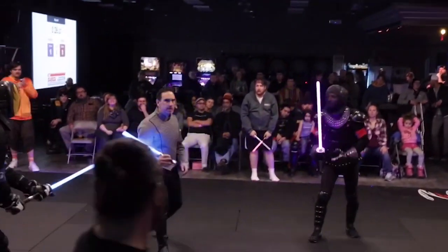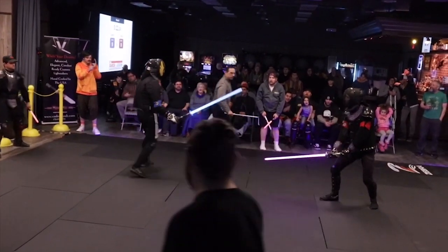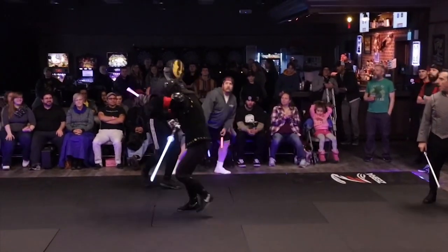Contrast this with something like Saber Legion, where there aren't a whole lot of rules about when and how you can attack. You can cut, you can thrust, you can hit almost anywhere, and there are no stipulations as to when or how you're supposed to deliver those attacks. It's very simple: you just got to hit first.